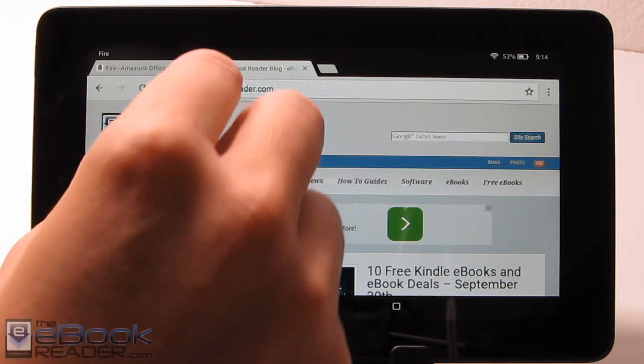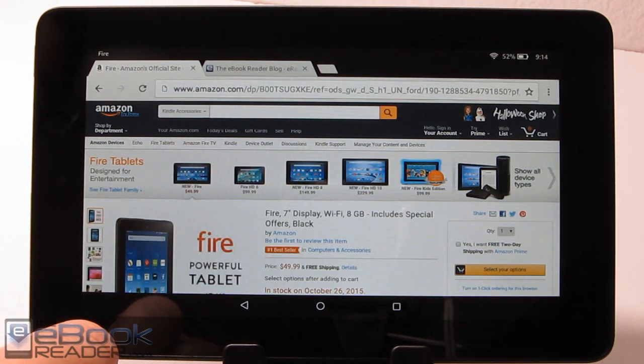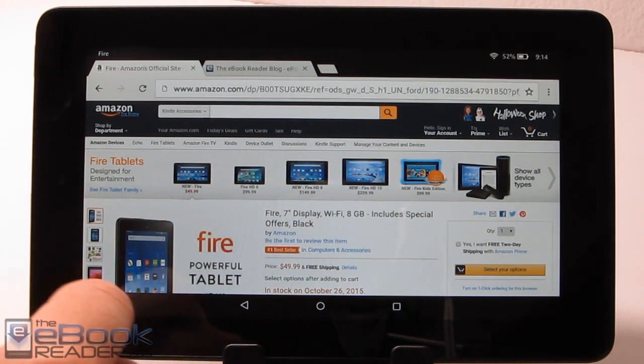Hi everyone, I'm Nathan from theevokerator.com. I'm going to give you guys a review of the new 7-inch $49 Kindle Fire for this video. I'll walk you through the features, show you some different things about this tablet, and how it differs from the more expensive models.